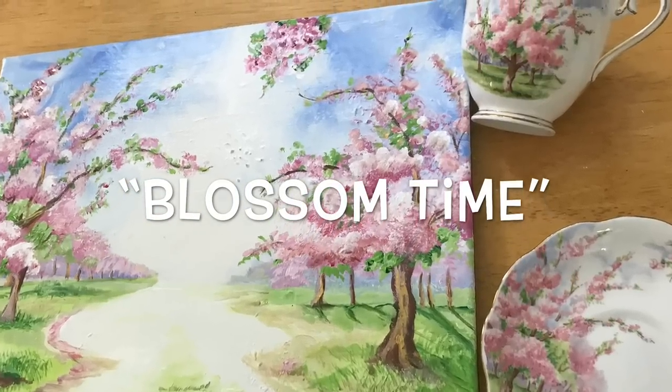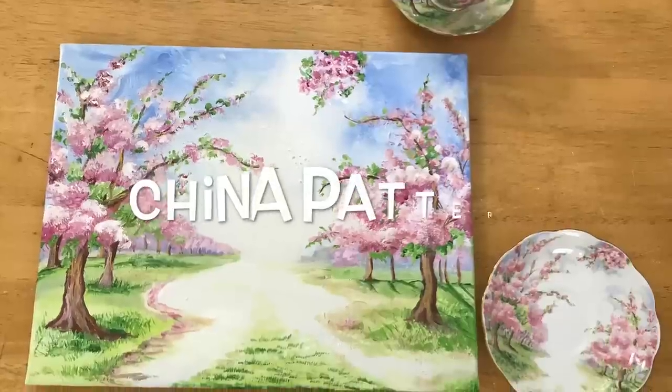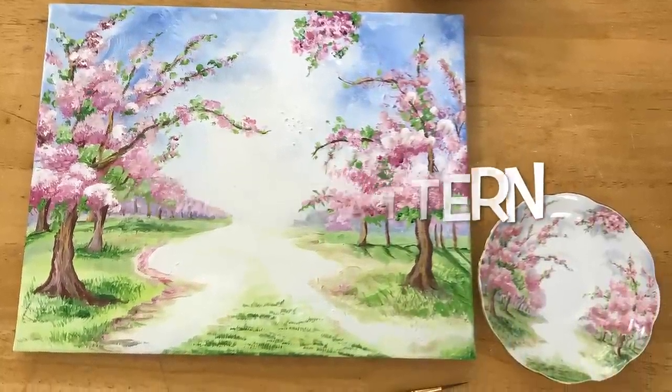Hi everybody, welcome back to my channel. Today I'm painting Blossom Time, one of my favorite china patterns, and I'm going to show you guys how I did this step by step.